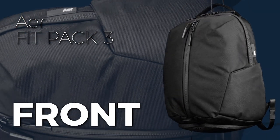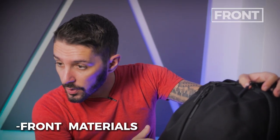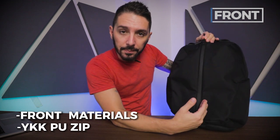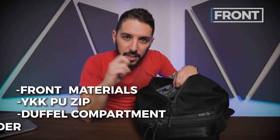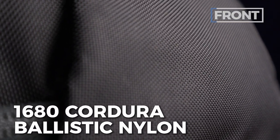Let's talk about the front of the AirFit Pack 3. Quick bullet points: front aesthetic and materials, the YKK PU coated zip that slashes down the middle, the actual duffel compartment, what I refer to as the dirty towel holder, and the shoe compartment. Starting with materials — we're using 1680 Cordura ballistic nylon. It gives a really nice smooth feel. It's durable and kind of badass — you go to the gym, you want to look like a badass.